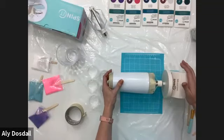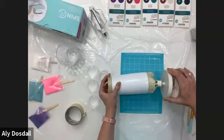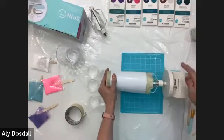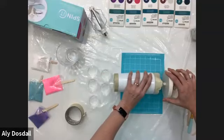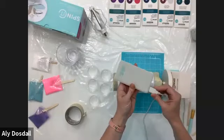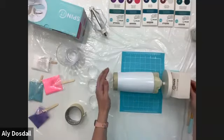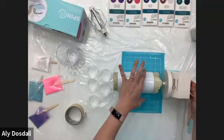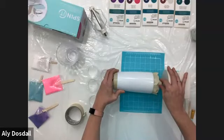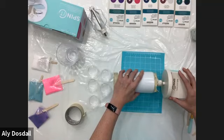Mounting the cup can be a bit of a frustrating moment for some crafters, so be patient — it does work. What I like to do is get the ridges just on the inside lip of the cup. Every tumbler is shaped a little differently, so take some time to figure it out. Then I turn it on. Watch to make sure the tumbler is straight, because if it's wobbly you're going to have problems with your resin curing. I'll shift it slightly — still crooked — so this is a little bit of a process, just be patient.